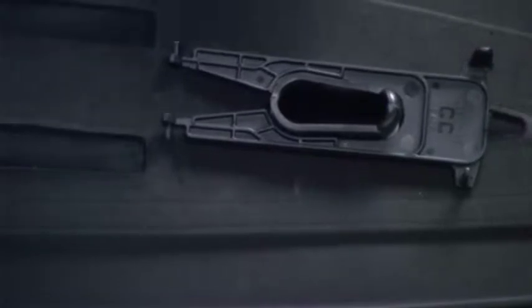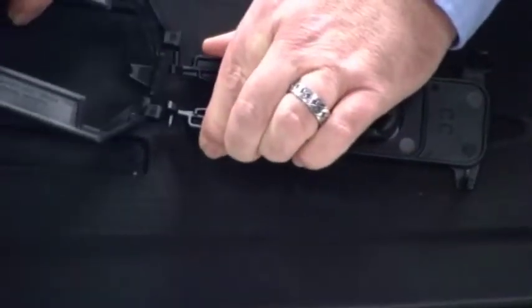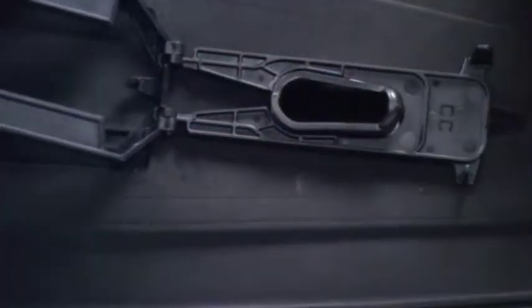Once the rear bag dock is installed, we're going to squeeze the lower portion together, insert the tabs into the front bag dock station, and you're ready to insert your disposable bag.